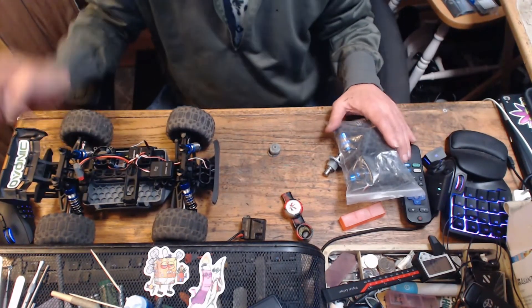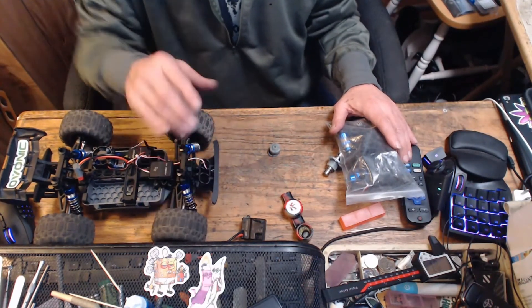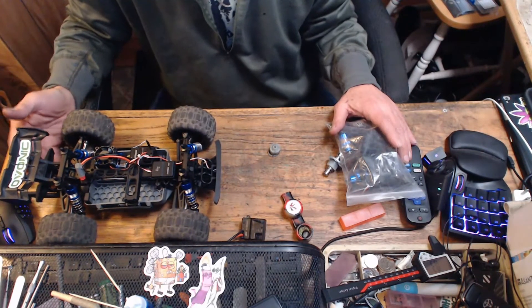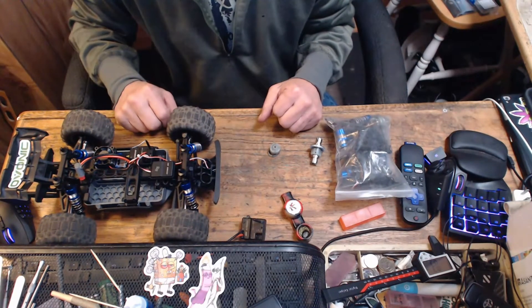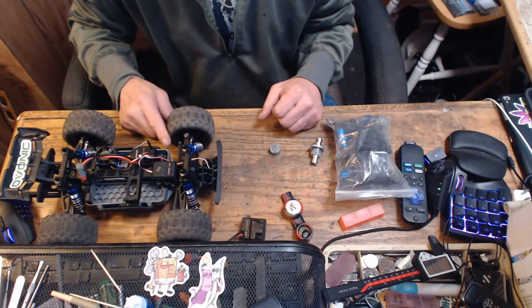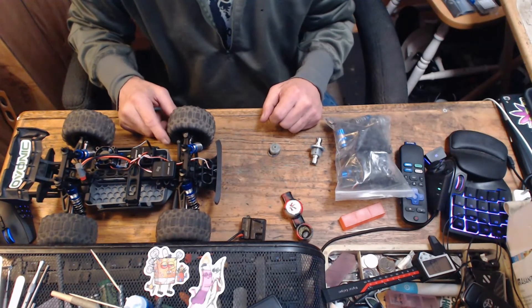We're going to put the old body on — don't want to beat up the new one, want to keep it nice and fresh. Got the replacement spoiler and replacement wheel in case we break them, plus the bag of parts. I'm also trying to recruit a partner to help with these videos, and we'll do some bashing videos and see what we've got.